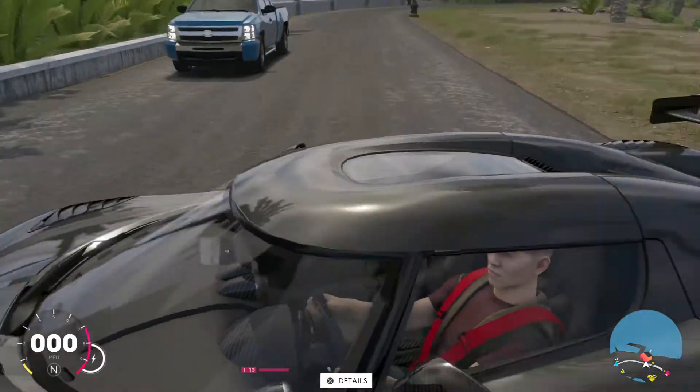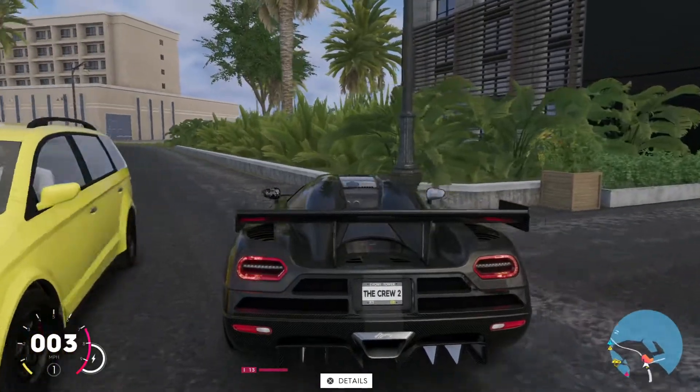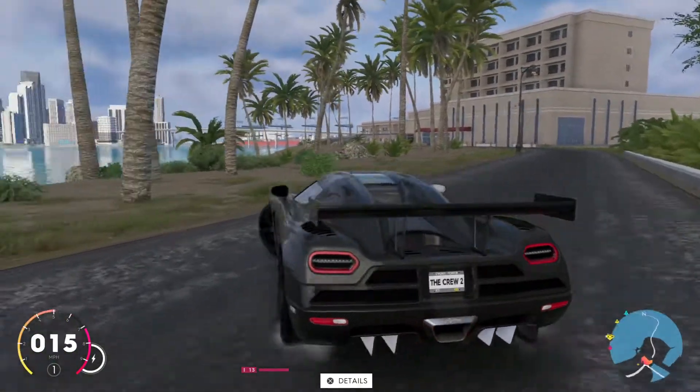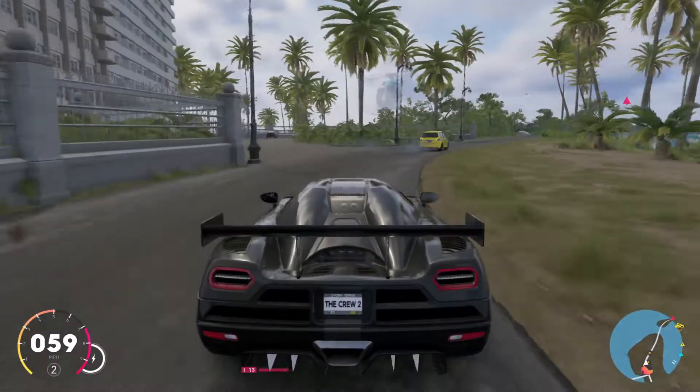Hello guys, back with another HeyHeyGamesTube video. Today we're going to test out this Kona Zeggera R I got like a few minutes ago. I already made a video on this but it kind of didn't work that well.